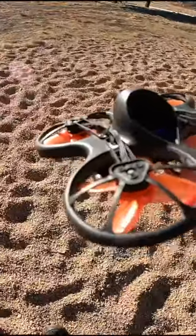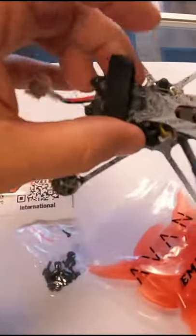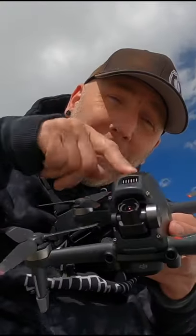Look at something like the Tiny Hawk S or Tiny Hawk Freestyle. It's a much cheaper option and is a much more durable product than something like the DJI FPV drone. And for under $200, it doesn't break the wallet compared to this guy.